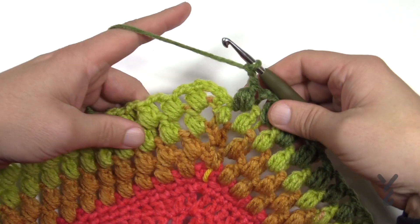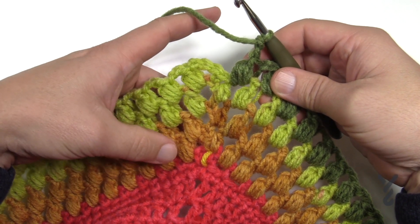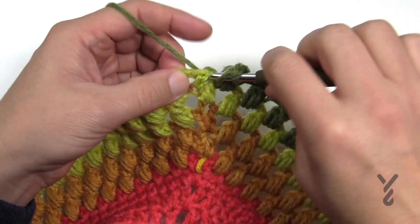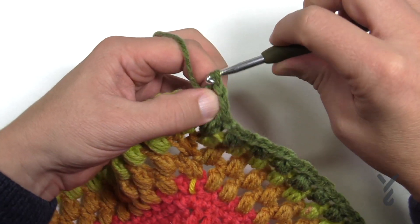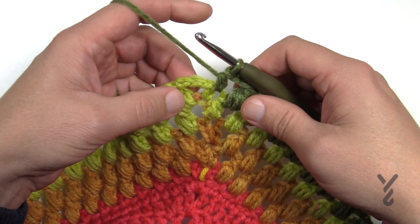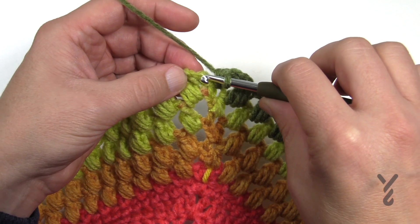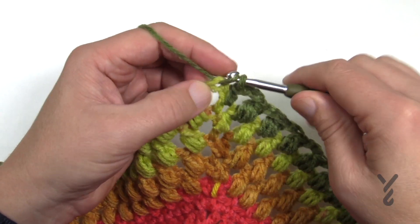Coming all the way back around — this is my four layers, you can see 1, 2, 3, and 4. Just chaining two and half double crocheting in the final, then joining with a single crochet join. Just go to the second chain up and single crochet the final gap closed.